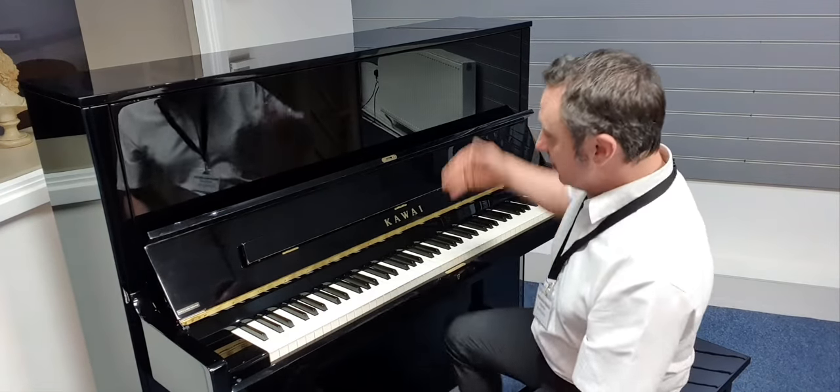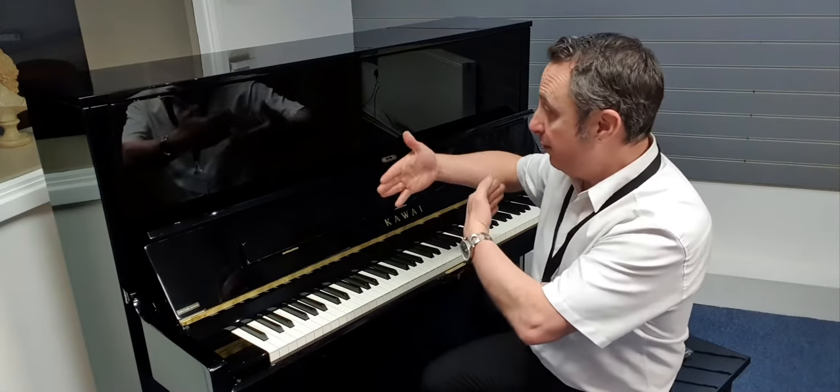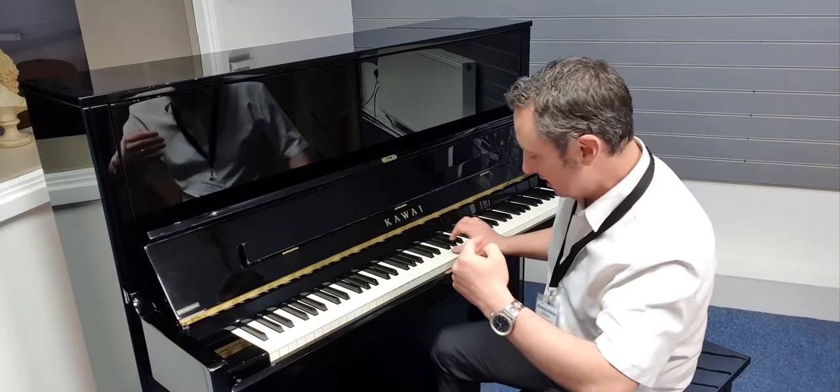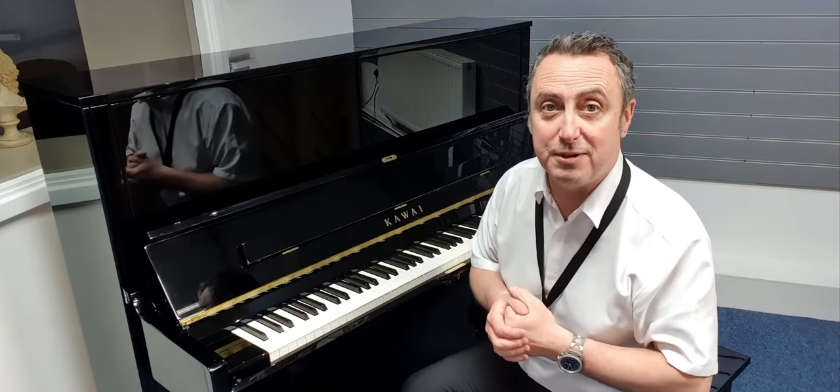It has three pedals on this piano, so you can lock a felt using the middle pedal for practice — it puts a felt between the hammers and the strings just to give it a quieter sound for practice. So you've got your practice pedal there, which is great.